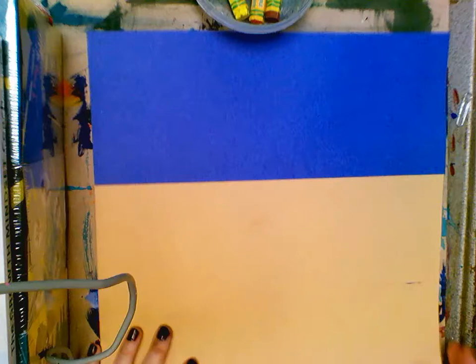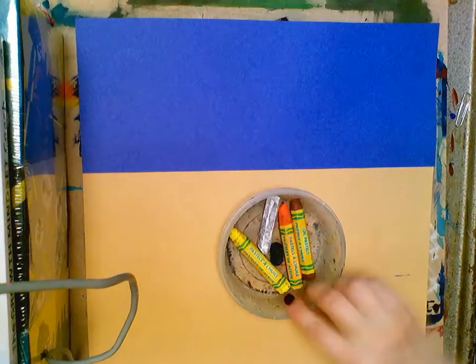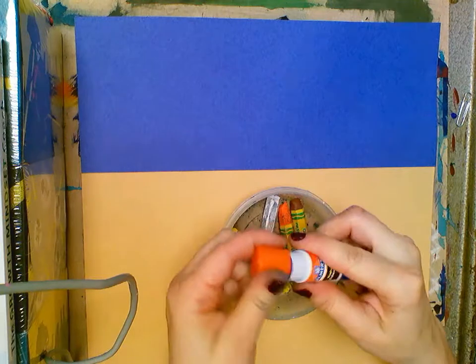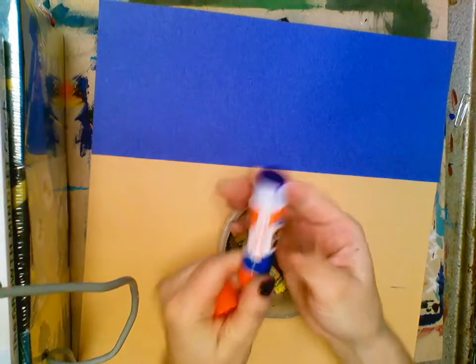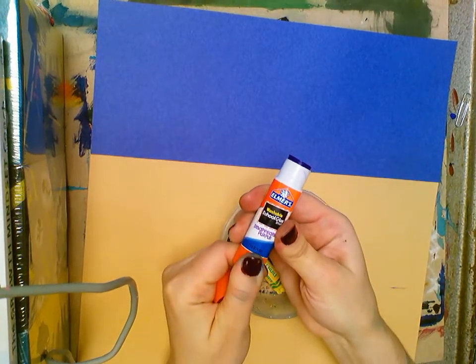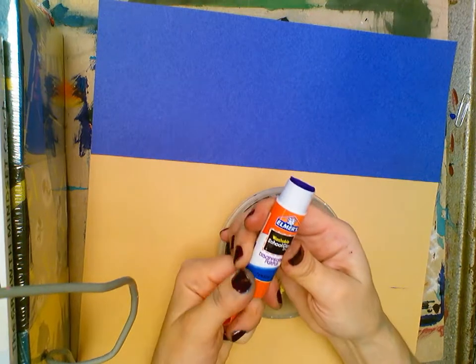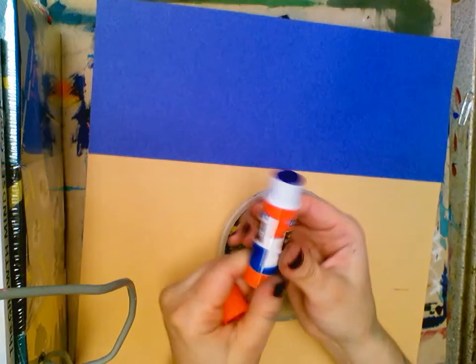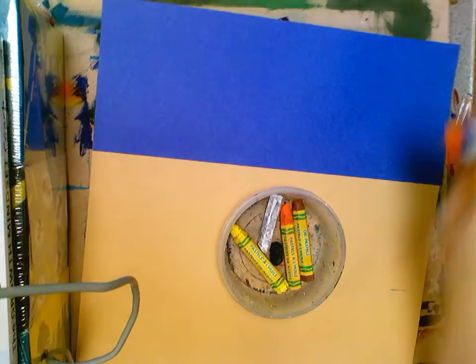You never need to roll the glue stick up higher than needed — don't roll it all the way up, that's how you break them. Only roll it up to here to glue, then roll it down right below the line and snap the cap back on.